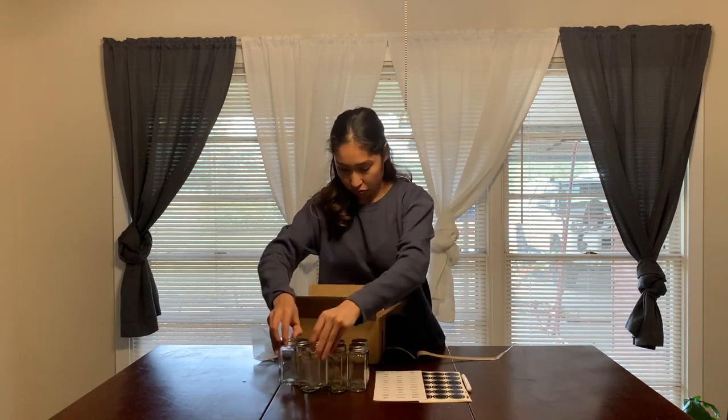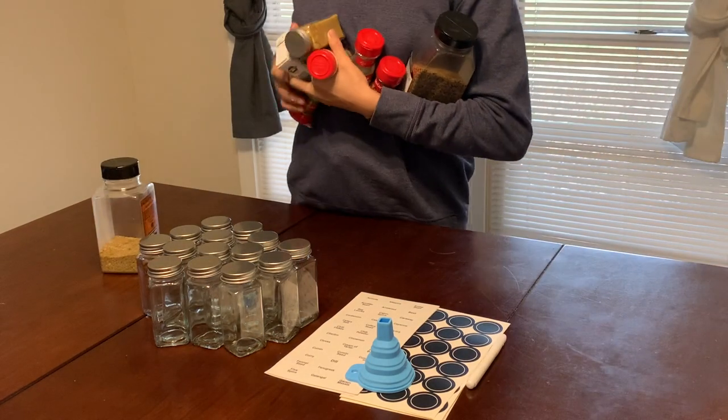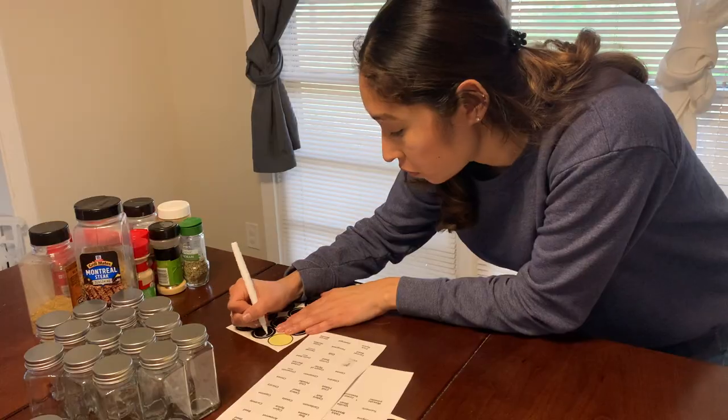These glass spice containers I bought off Amazon and they were super inexpensive. It came with plenty of labels, a marker, and even a funnel, although I didn't really think the funnel was ultimately necessary in order to transfer all the spices.